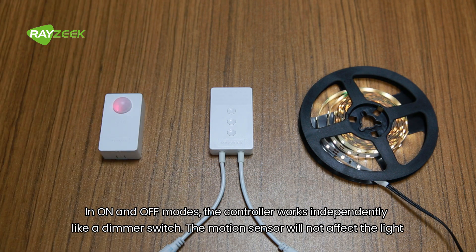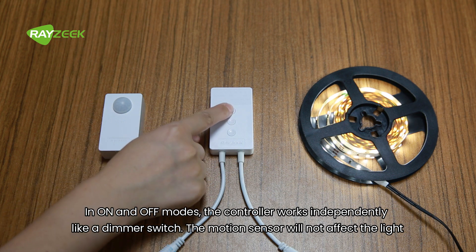In on and off modes, the controller works independently like a dimmer switch. The motion sensor will not affect the light.